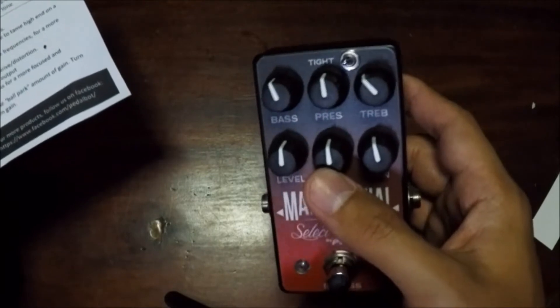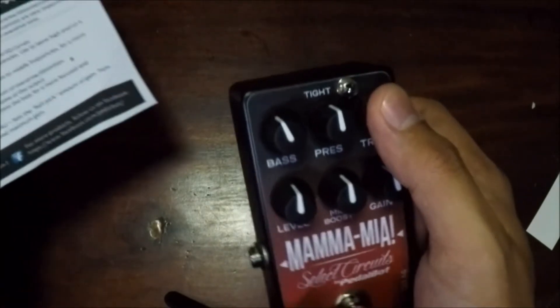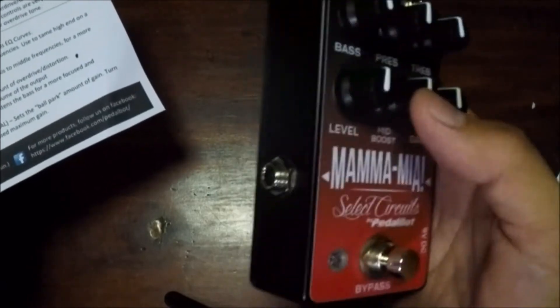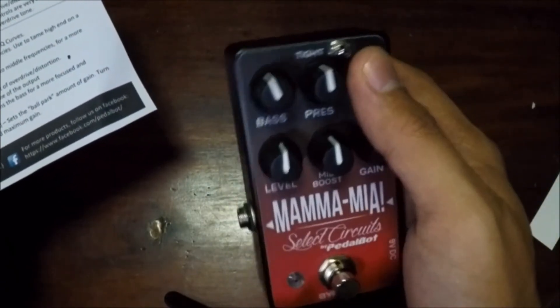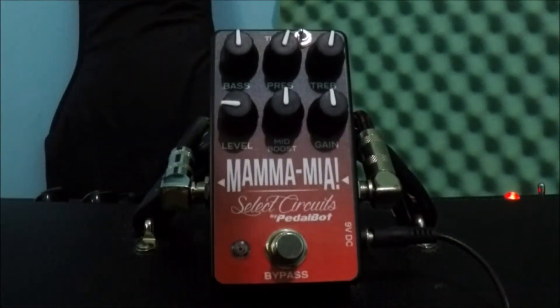I've never tried that pedal or that amp, so I'd be in no position to tell you whether this would sound like that Friedman pedal. So I'm just going to try this and test it for what it is. I'm using a Telecaster. This is my clean tone into the tube amp, with low reverb.